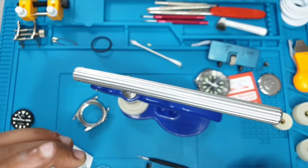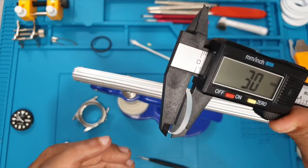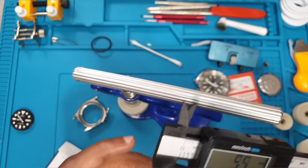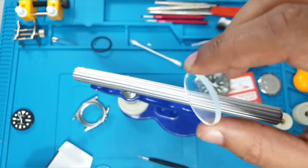The replacement we have has no chamfer edge — it's a flat crystal. The dimensions: we need a two and a half but this one is a three mil. You did notice there was a slight gap between the bezel insert and the case due to the chamfer — let's see how the three mil one looks.